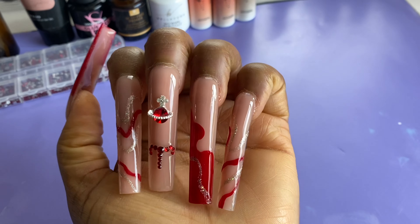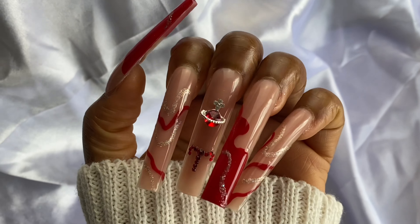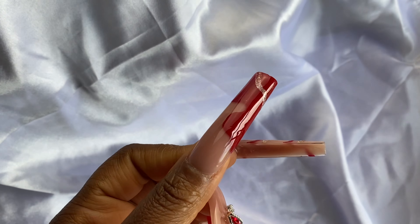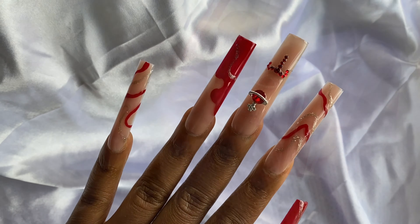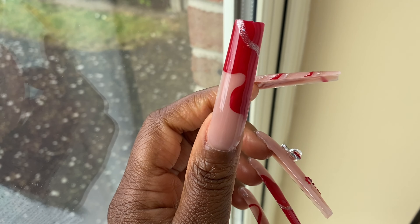Here's the finished look! I added the space ball with some rhinestone glue from OCard, did some cuticle oil, and that is how the nails turned out. Thank you again to Jamie for collaborating with me — hope you guys enjoyed this tutorial and I will see you in the next one.